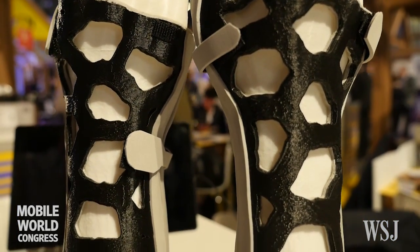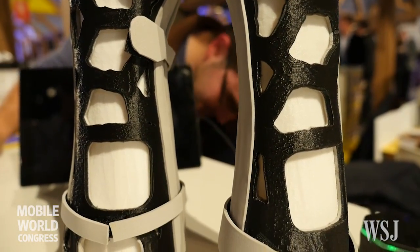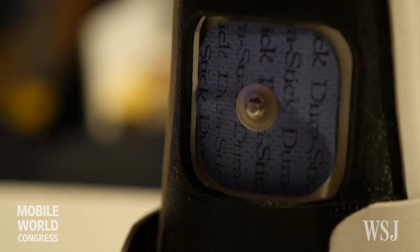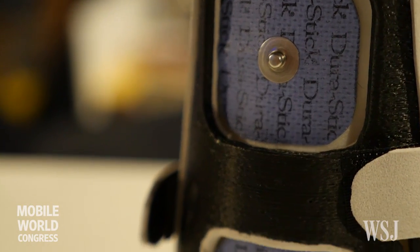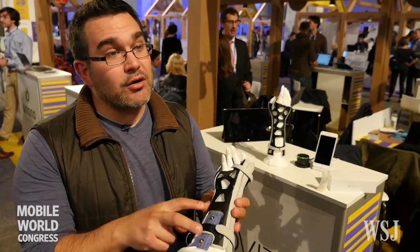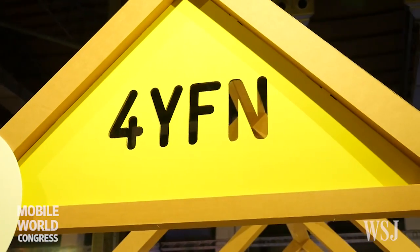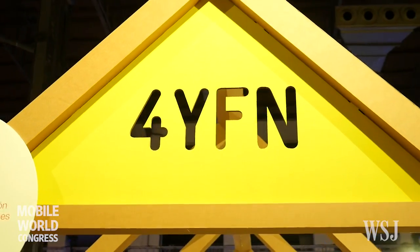This is a special kind of 3D printed cast. The patient can scratch themselves, take a shower, and it's easy to use scanner technology. Using an electro-stimulation device we can control what's going on with the treatment, and this is good because we can start the treatment before removing the cast. We save money and time for everyone.